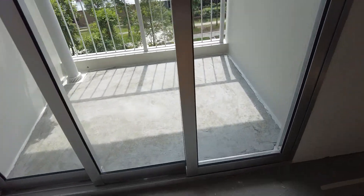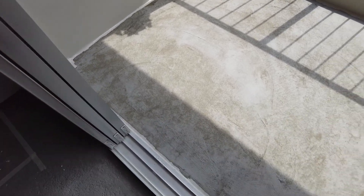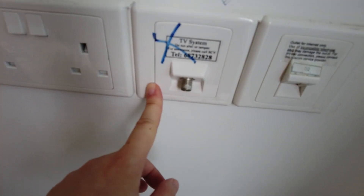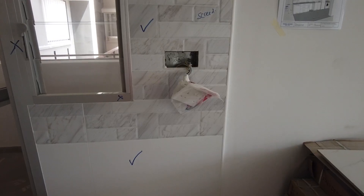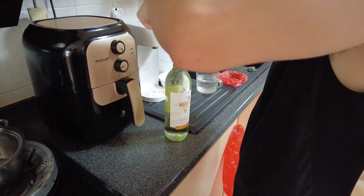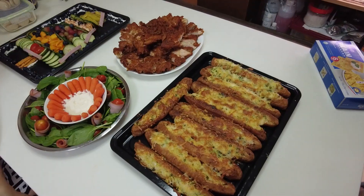They actually laid cement already — they did one layer. I don't know how they're going to run the waterproofing though. And then all our markings for the electricals to shift and everything — we're getting rid of the TV ports since we don't want a TV. We're shifting this socket inside, and this one as well, because we want to hide it behind the TV console. I like that they actually wrapped up the socket. That's nice — very anticlimactic, haha.